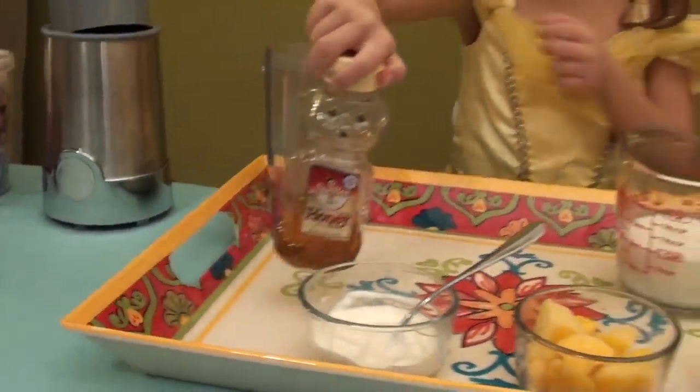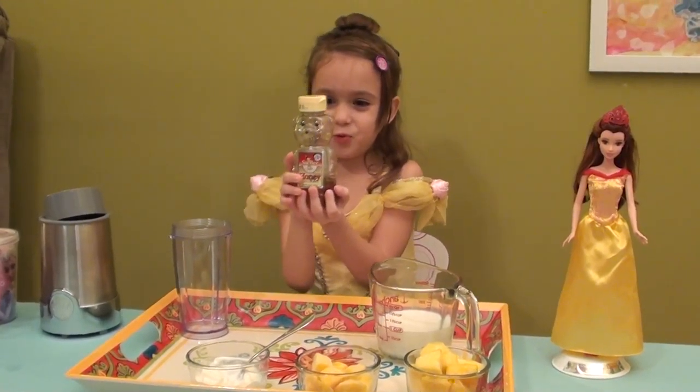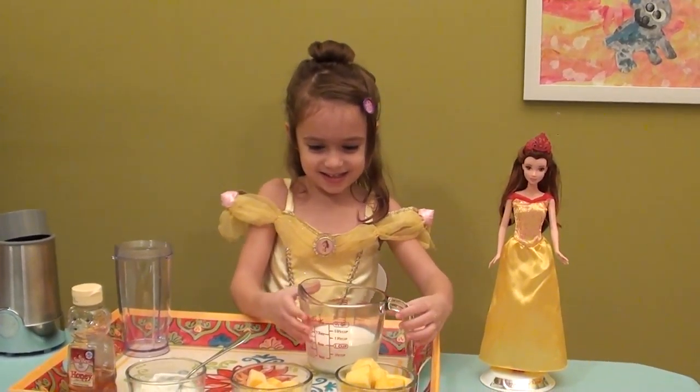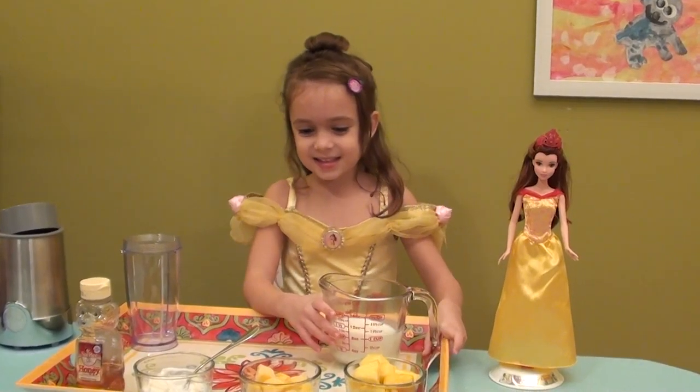And this is some organic yogurt. Yogurt is so good. And here is the honey — I really love honey, it is so delicious. Also our little princess really likes it. And some whole milk. So let's get started.